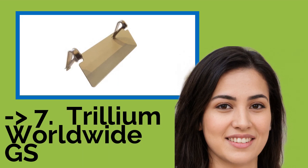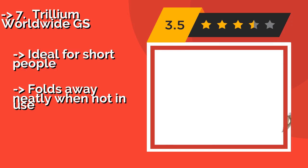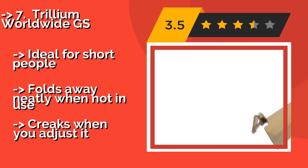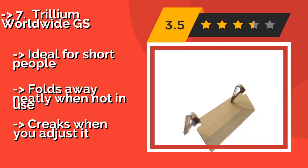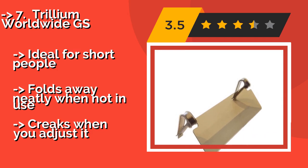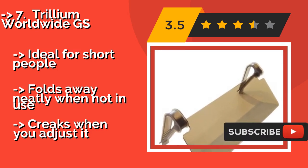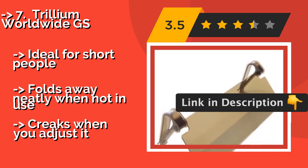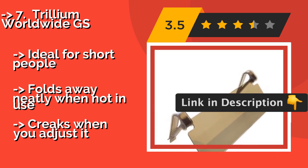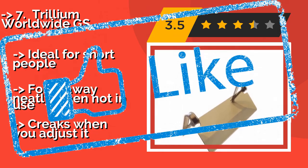The list starts with the Trillium Worldwide GS, built with heavy-duty clamps to keep it stable in your vehicle as you take a wide turn, rollover, or pothole. The Trillium Worldwide GS, approximately $11, filters the sun's rays to give your eyes some relief. It can be installed in seconds without the use of any tools. Ideal for short people. Folds away neatly when not in use. But it creaks when you adjust it. Check out the link in the description to buy this product from Amazon.